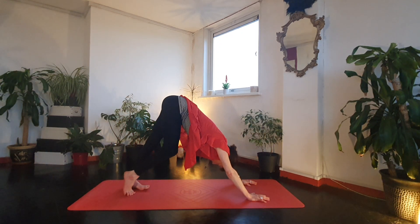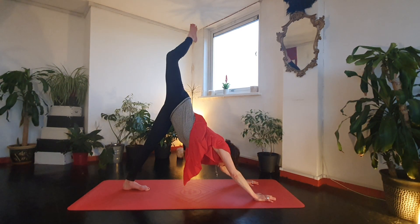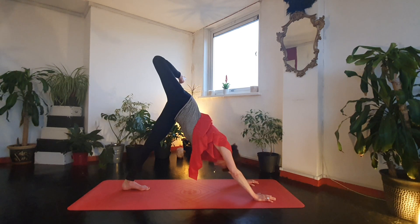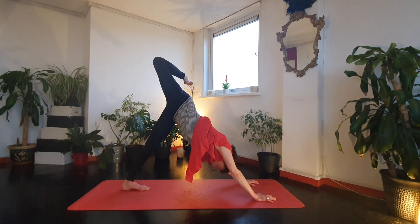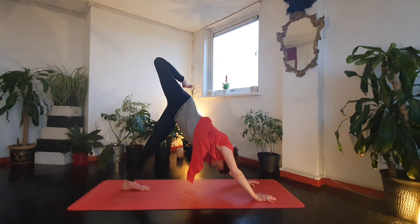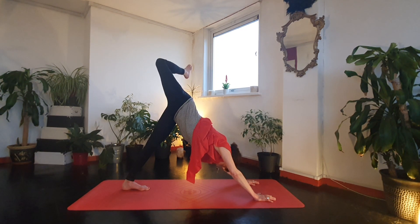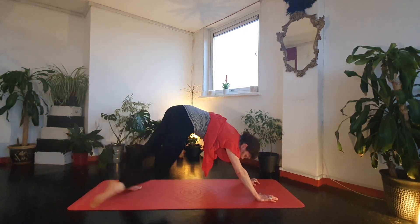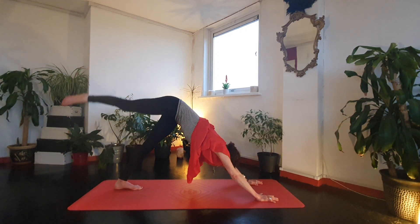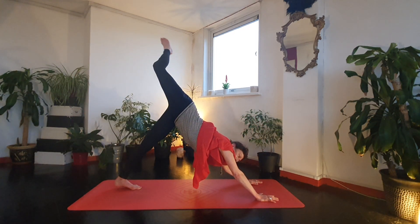From downward dog, float your right leg up, just let the knee bend and get a nice opening in the hip. Start to work into your ankle — little rotations, you can flex and point. Exhale forwards, knee to chest. Sweep the leg back up. Forwards, knee to chest. Sweep the leg back up. One more.